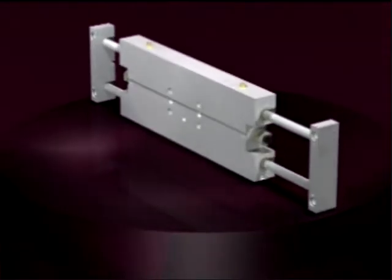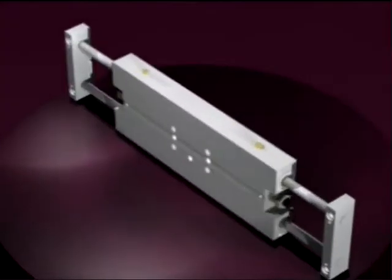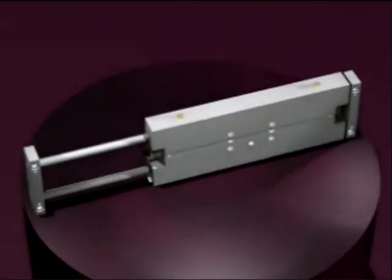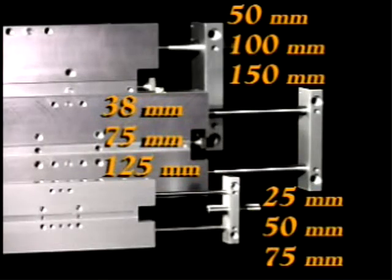The new series SM slide is bringing the PHD product family to a new level. Its smooth linear motion delivers twice the thrust of a single bore cylinder. Available in three sizes and three travel lengths, this slide can be used in several applications.